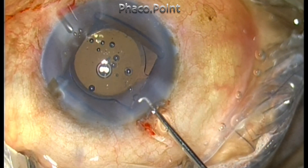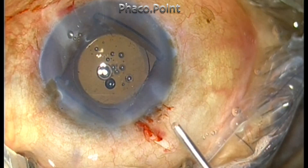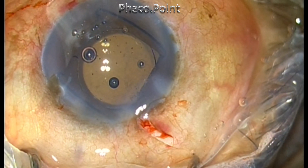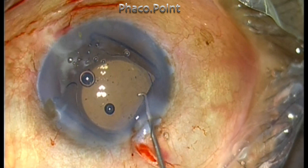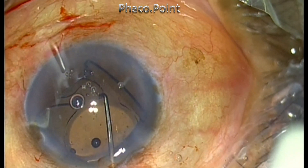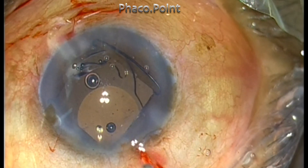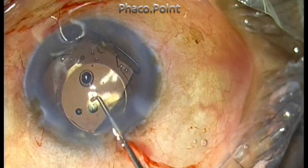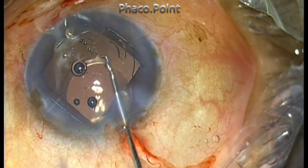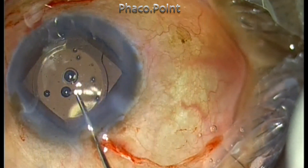There is no doubt this lens has to be explanted — you can't leave it in the capsular bag because it will decenter. I did not try an anterior optic capture because the chamber is also very shallow. I plan to use the technique I call the 'Pacman cut' or semi-section of the lens. To do that, the lens is carefully dialed out of the capsular bag into the anterior chamber, keeping the Gupta ring in consideration.